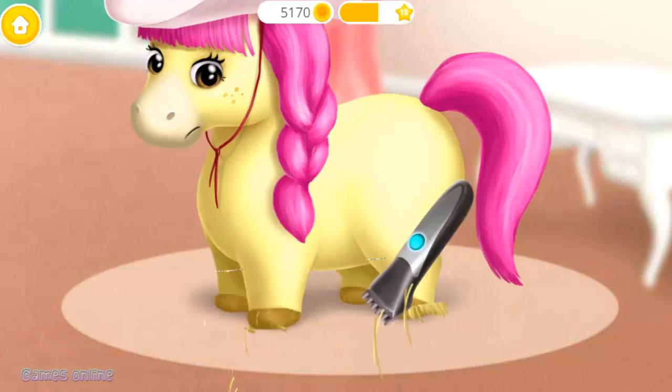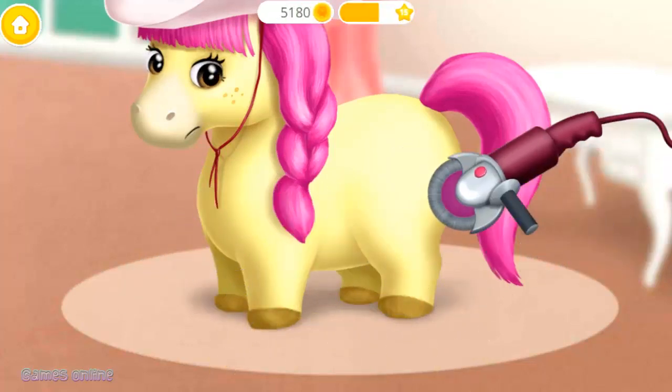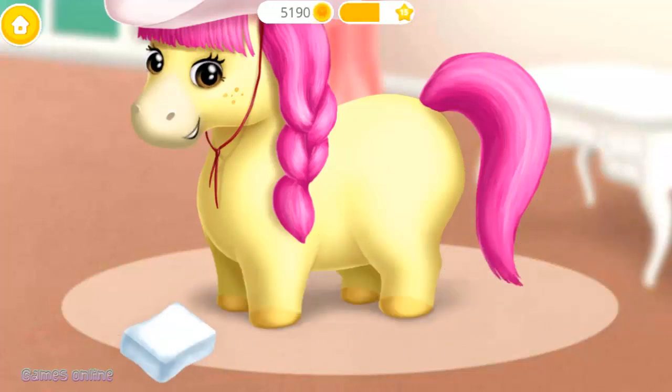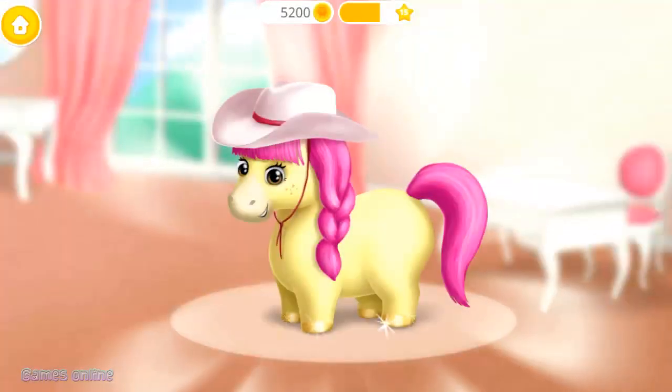Let's take care of my boobs! First, clip the hair! Polish it! And make it shiny! Good job! Boofs are clean now!